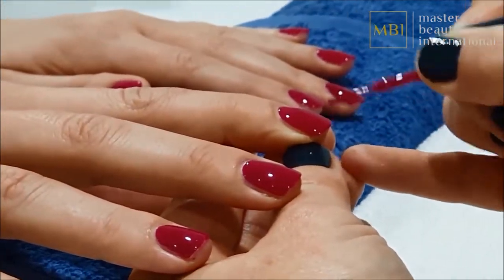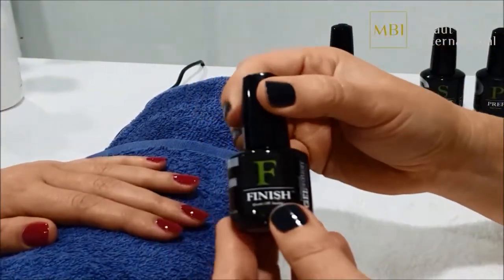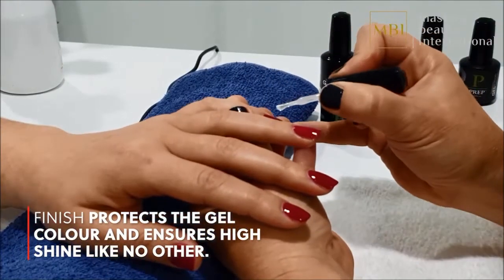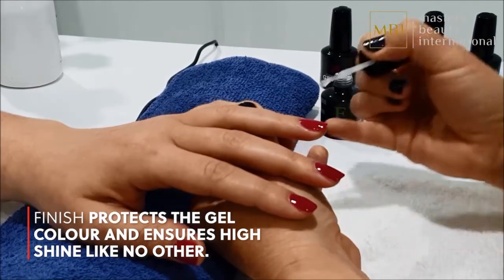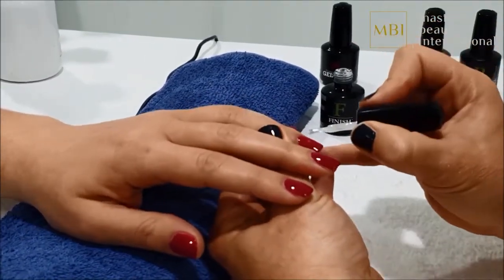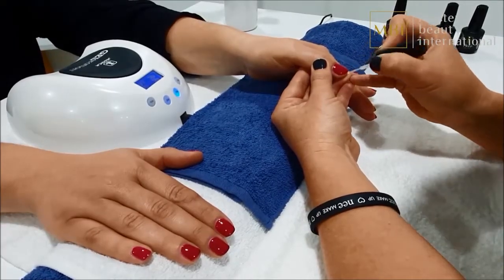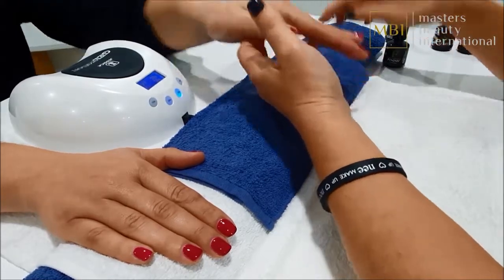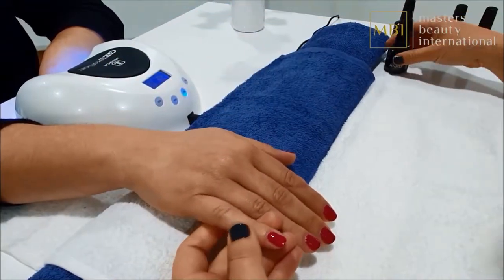Repeat the whole procedure again for the second coat. Finish protects the colour and provides an incredible shine. Starting with the hand on your left, apply a liberal coat of finish evenly over the entire nail whilst not flooding the cuticle. Once again, seal the end of every nail and smooth out the capped area by going back over the nail with two or three quick, even strokes. Place the first hand in the LED for curing and repeat the process on the other hand.